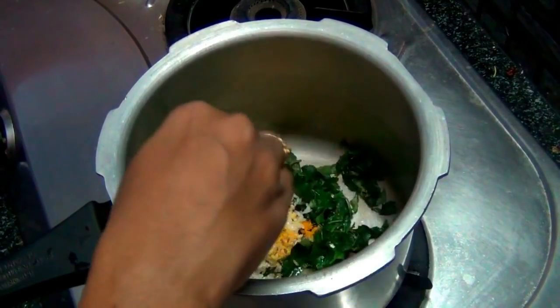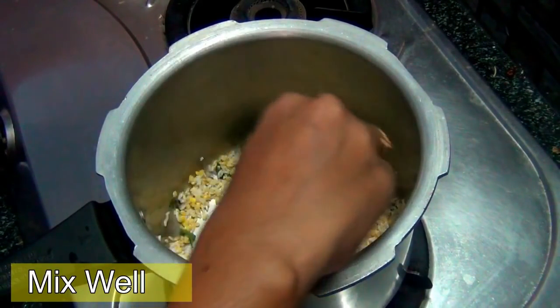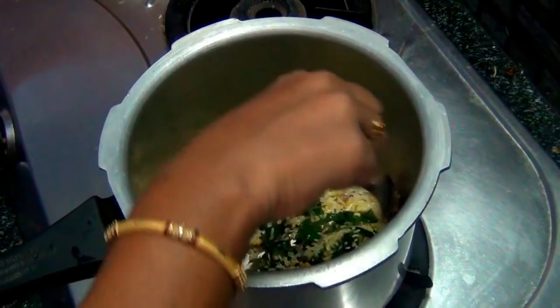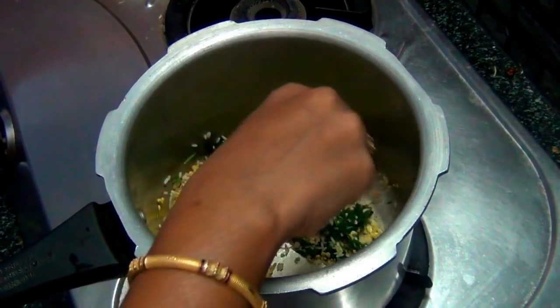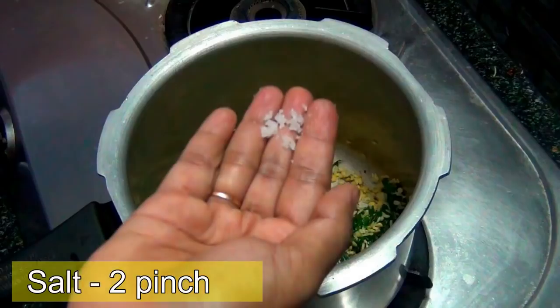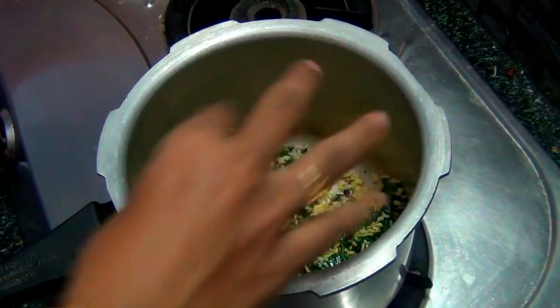Mix the powder into the pot, add a layer of water. We will increase the amount of taste.